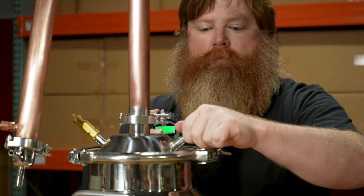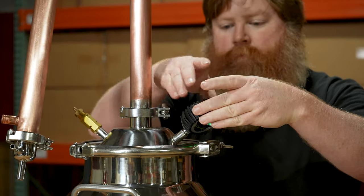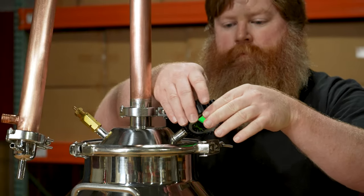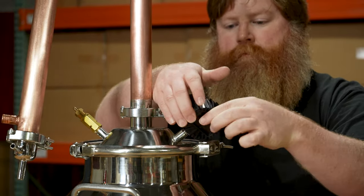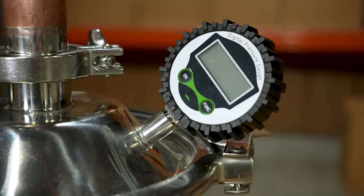Next we're going to add a pressure gauge to the vapor cone. Pressure should never build in the still while distilling, though we built two ports into our domed lid — one for a pressure relief valve and another for an optional pressure gauge. To install it, add thread tape and screw it into place.